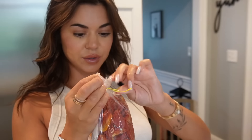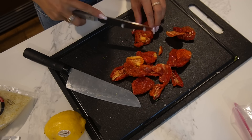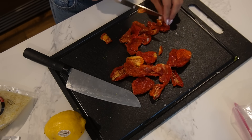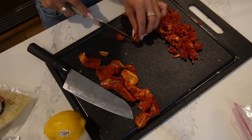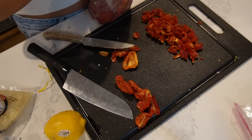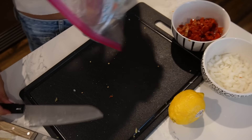Now I'm gonna dice up some sun-dried tomatoes. The recipe didn't give measurements, but I like tomatoes so I'll do about half the bag. I wonder — if you buy regular tomatoes, can you make them sun-dried on your own? These are really tough and sticky. I ended up using way too much, so I scaled back. I've never cooked with sun-dried tomatoes before, so don't make fun of me! Now it's time to slice the chicken.